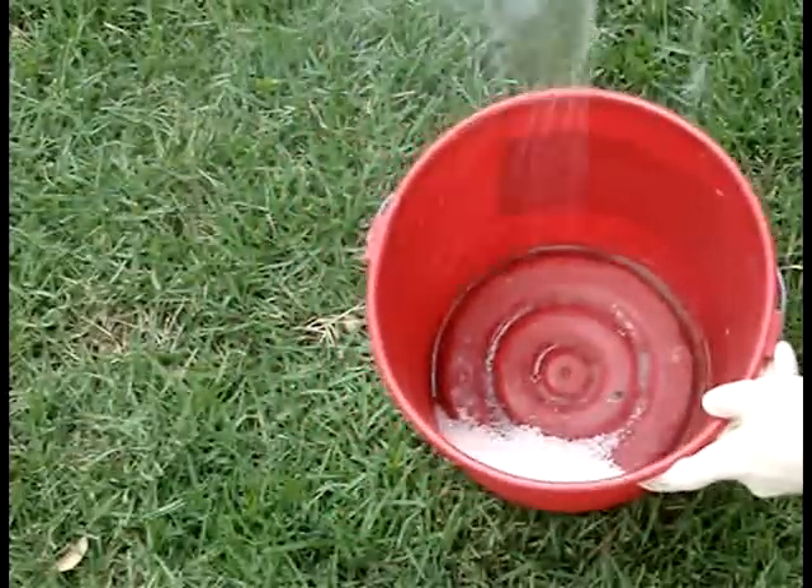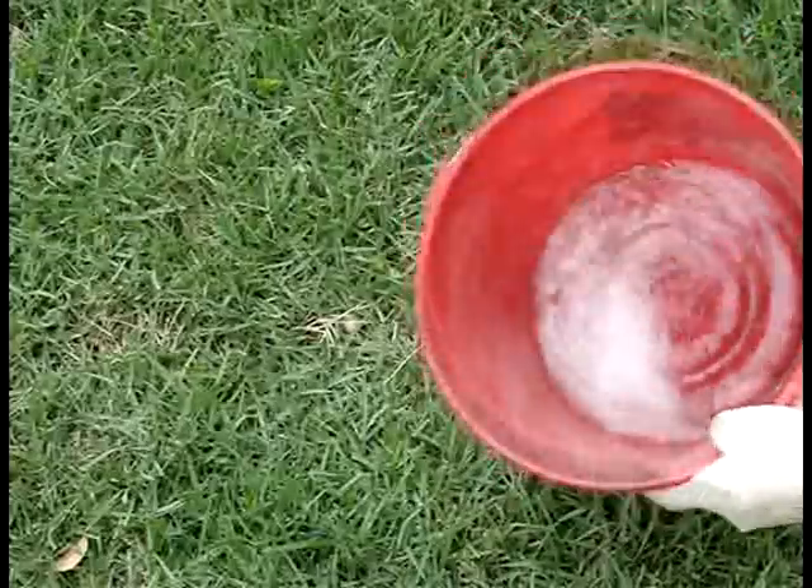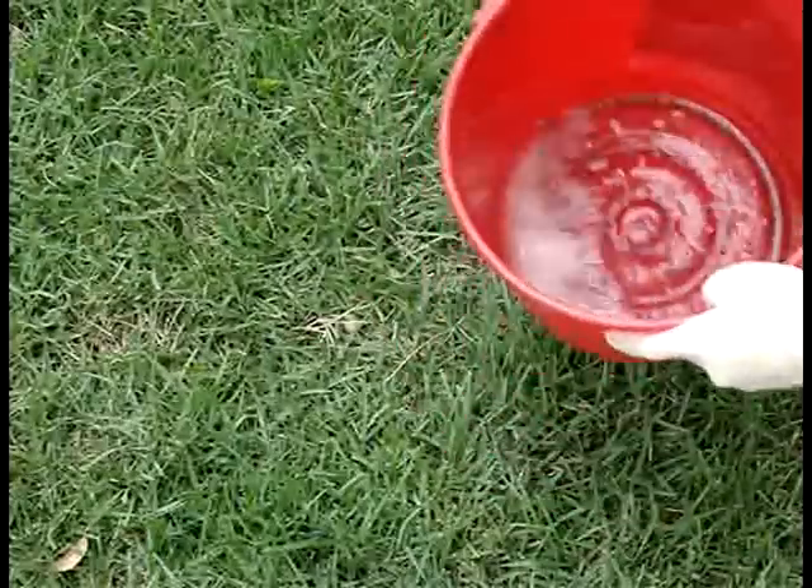Begin adding water and gently swirl the bucket. Keep adding water slowly until you have added just enough water so that all of the ammonium nitrate granules have just dissolved.